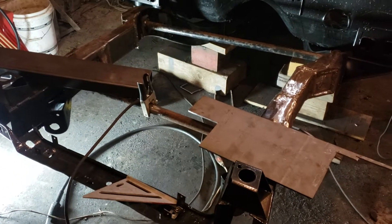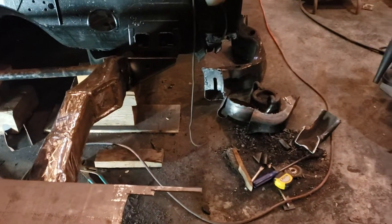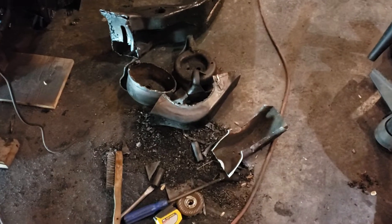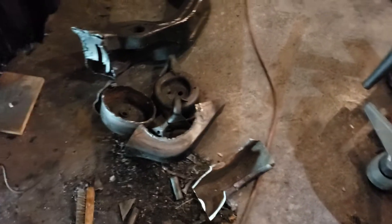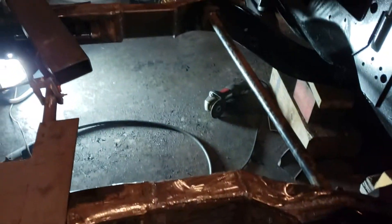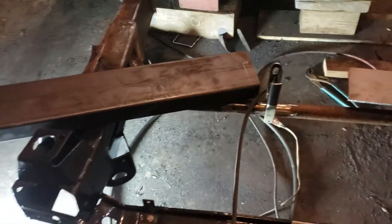Hey guys, how's it going? Fix It with Jeff Radke. Just wanted to give you a quick update — we're getting there. We got the spring perch cross member all cut out of the frame here on the '65 Buick Riviera.